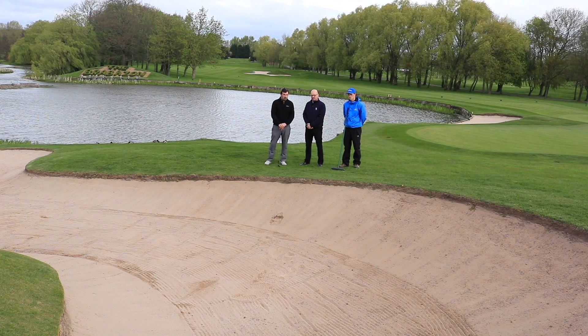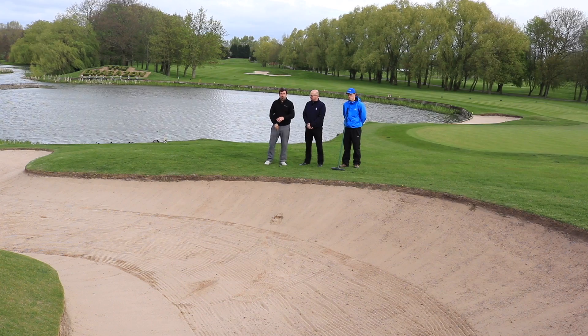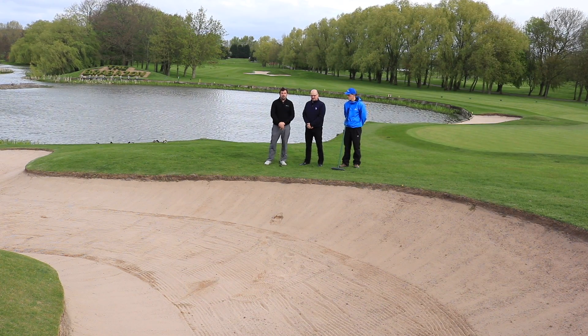Hi guys, Zonedoves here from Goalshape.com. I'm joined by Stuart from Bigger and Chris from the Belfry. I've just played a shot out of the bunker here at the 18th at the Brabson and we're going to talk about how to correctly rake bunkers.